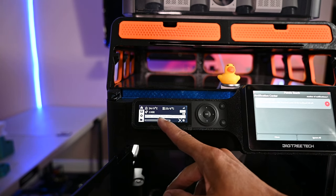Next we're going to look at how much noise these two printers produce. I have a decibel meter which I'll position about two feet from the tool head on each printer. I'm going to send an identical part with similar print settings to each printer to get an idea of how much noise each one creates.